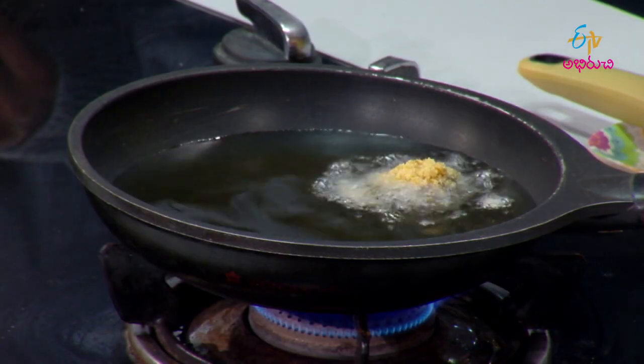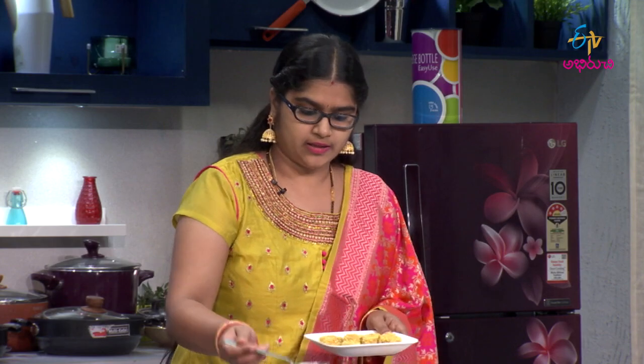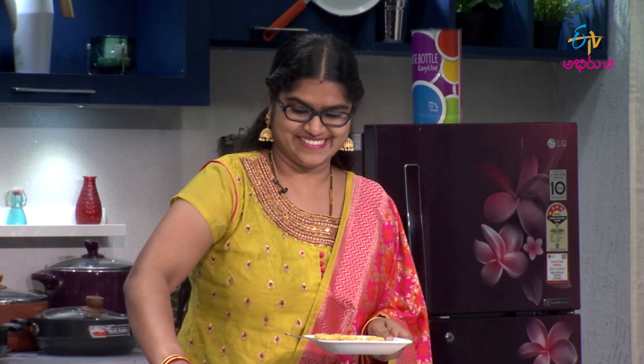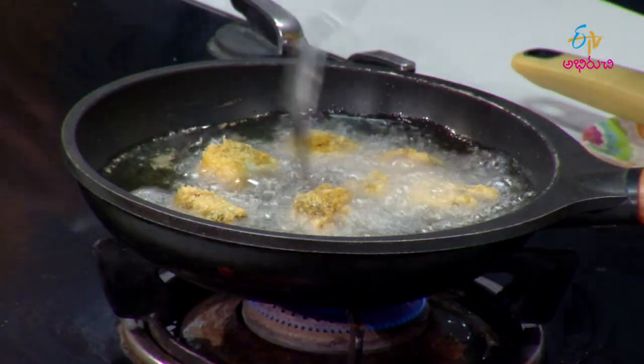For the cornflakes, use plain ones — not the sweet honey-flavored ones used for breakfast. Plain cornflakes work best here. It's actually healthy too — a lot of fiber.